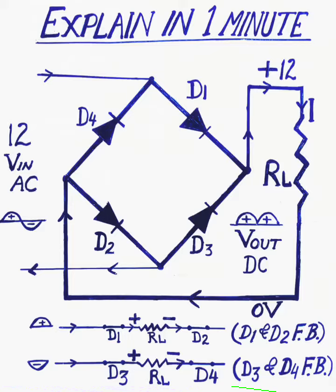...diode D1, load RL, and diode D2. Diode D1 and D2 are forward biased, working like a closed switch. In the negative half cycle, the direction of the current through diode D3 to load RL to diode D4, and D3 and D4 are forward biased, working like a closed switch.